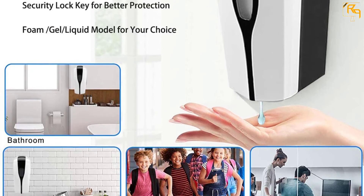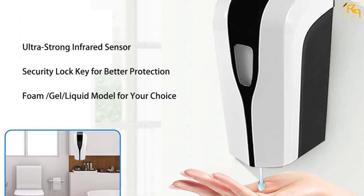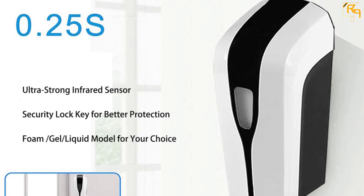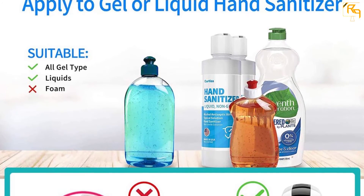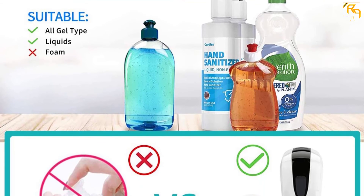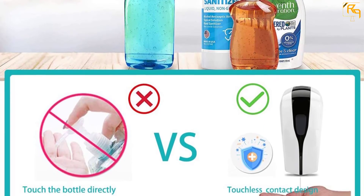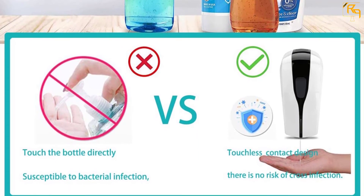The product has an effective sensing distance of 3 to 10 cm. This unit has two power supply modes: you can use a power adapter jack or eight AA batteries. It also has a security lock key to prevent damage caused by vandalism or tampering. This dispenser has an adjustable dispensing portion that you can set to dispense one drop measuring 0.8 milliliters or two drops measuring 1.6 milliliters.